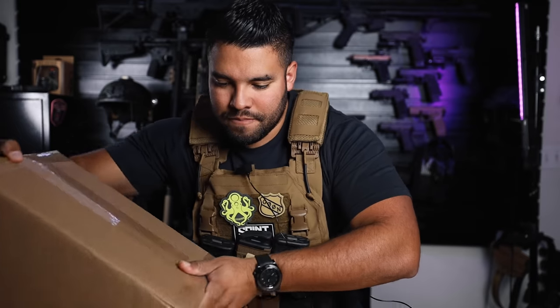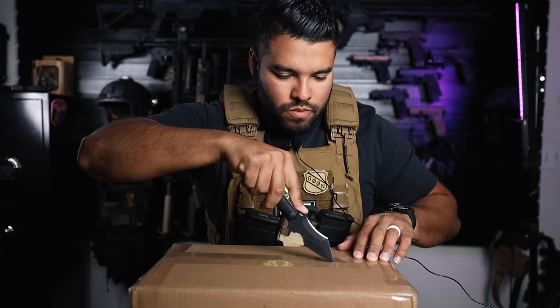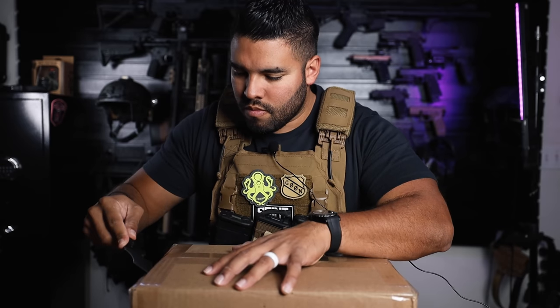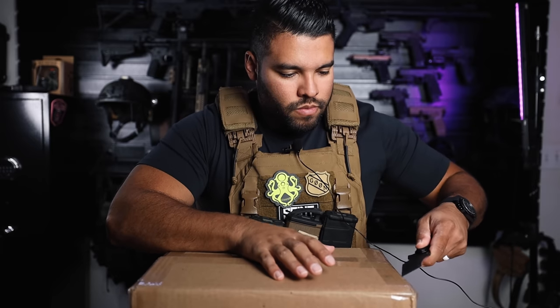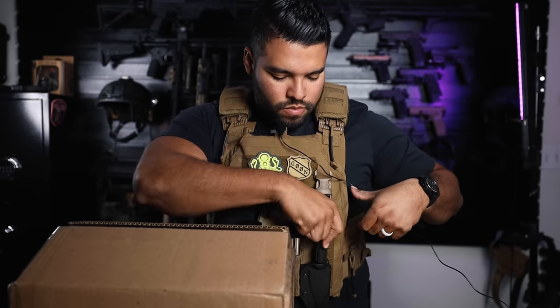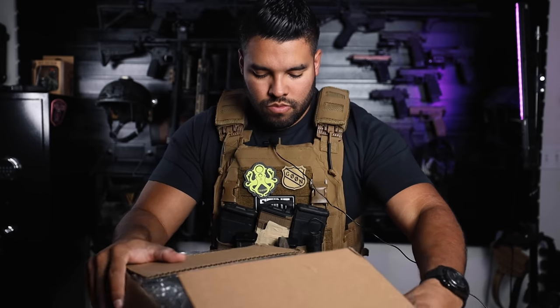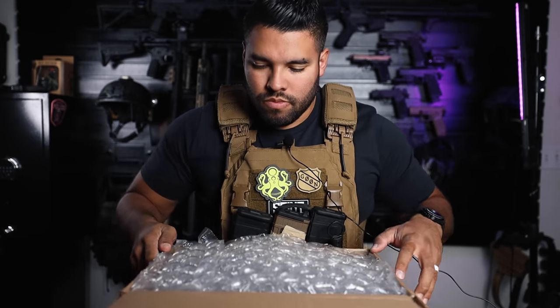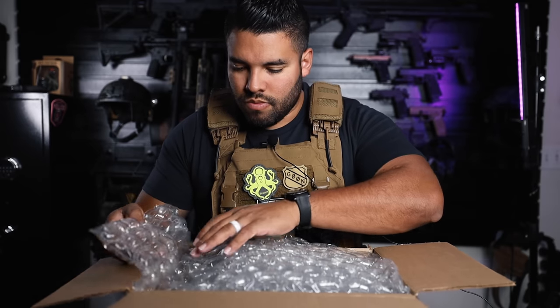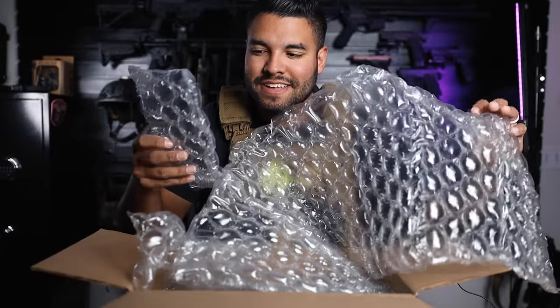Let's unbox this and get right into it. There's so much bubble wrap in here — should we pop one?